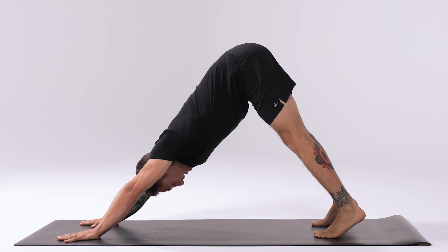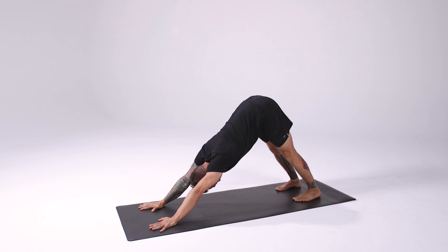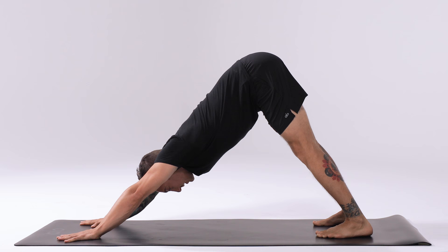Lift the heels up and turn the heels out slightly so the heels hide behind the toes, creating a little bit of rotation to the femur. Squeeze the inner thighs together. Bring the gaze straight down to the mat so the ears line up between the biceps.